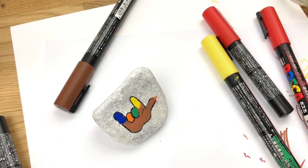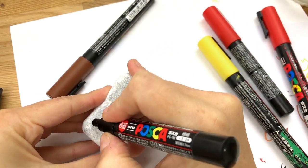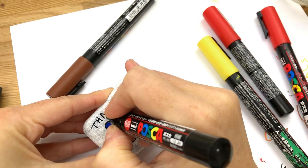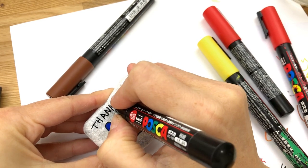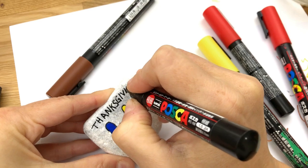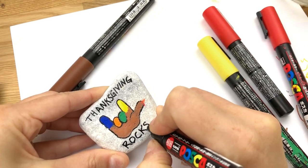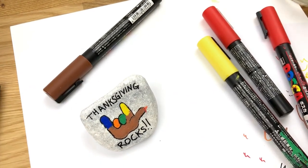I'm going to go ahead and write my Thanksgiving rocks on here while this dries. I'm not going to do any fancy lettering — just all capital letters. Thanksgiving rocks. I love it, so fun.